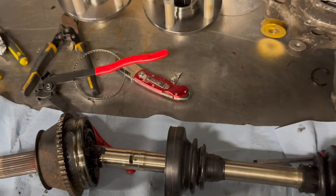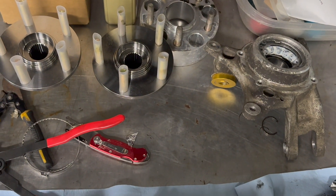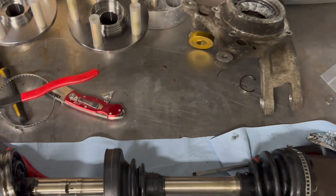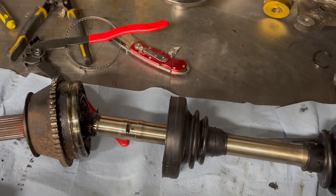Next up I am going to be pressing in the new hubs and the new bearings, so let me get this finished up.